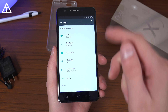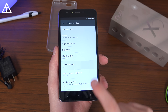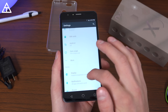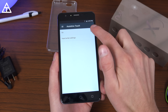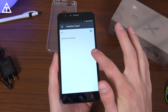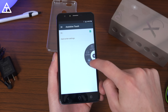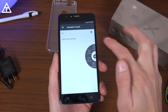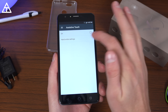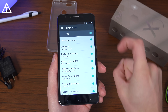Swiping down from the top, you have quick settings that you can change, including a screen recording option. Jumping to settings and scrolling down — it runs Android 7.0 Nougat right out of the box. Scrolling further in settings, there are some additional goodies such as assistive touch. If you turn that on, there's a little movable icon on screen. Tapping it gives you options such as lock screen, game mode, read mode, and a bunch of others that you can customize in the settings.